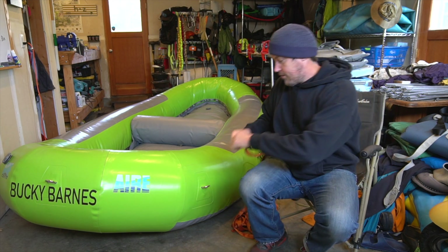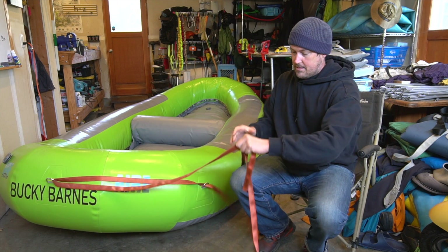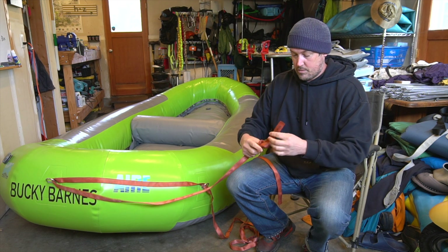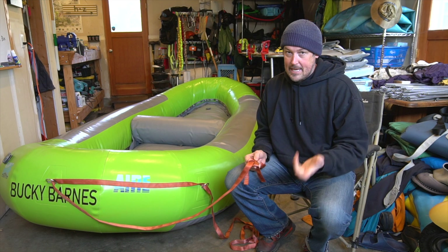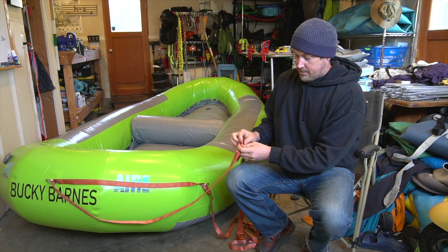I've done videos on this before. I'm going to go through this really quickly. You basically just loop some one-inch tubular webbing, which is my favorite type of thing to use for an anchor. This is stuff you can get on Amazon — it's pretty strong and easy to work with. There's other stuff you can use as well. Tie the water knot, which is one of the basic river knots that I think everybody should know.